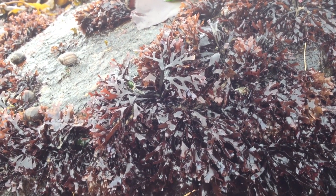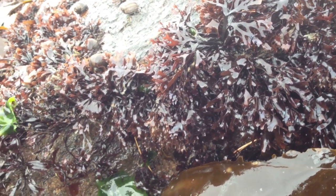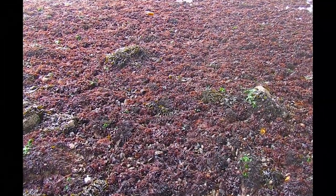Chondrus crispus is a red alga that produces carrageenan. Carrageenans are specialized sugars used as gelling agents in ice cream, toothpaste, puddings, and many other consumer products.